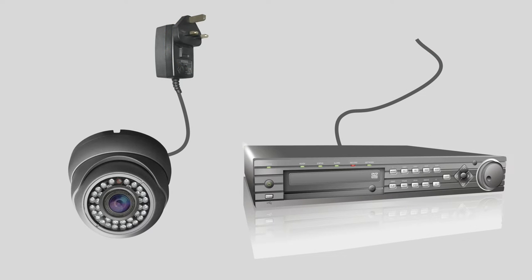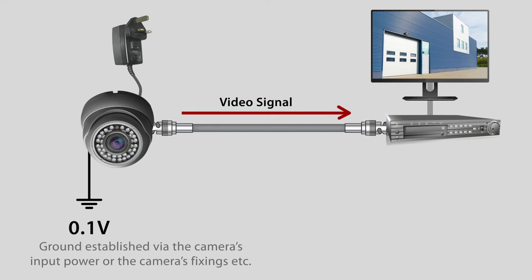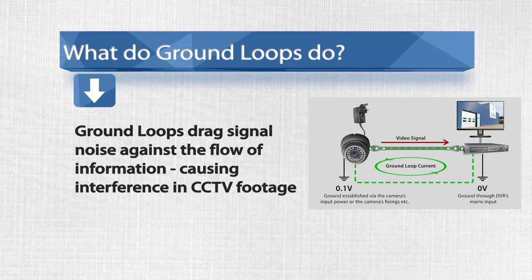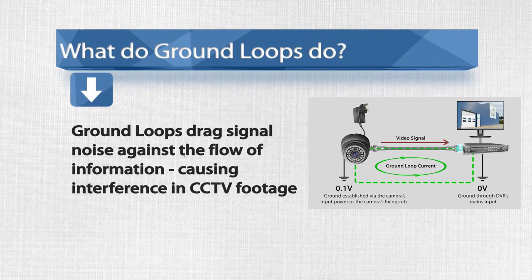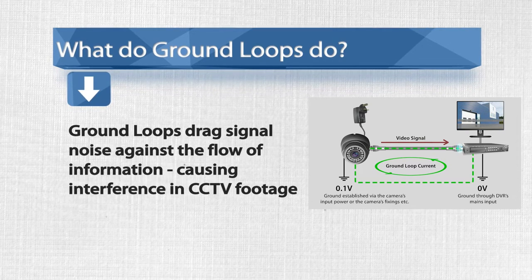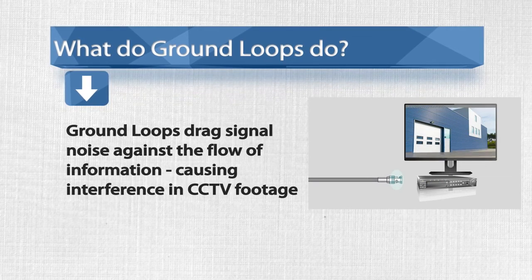CCTV cameras can also be grounded through their mounting fixtures, which can also contribute to ground loops being formed. Because the two pieces of equipment have multiple ground paths with a difference between their ground potentials, loops are formed in which a current can flow. This current flows through the shield of coax cables and causes interference as it loops around, which plays havoc with sensitive inputs of DVRs, distributors and switches. The interference gets picked up at the receiving end of your cable as it enters the equipment, and you get treated with a big old hum bar rolling up and down your screen.